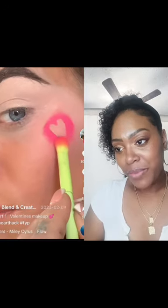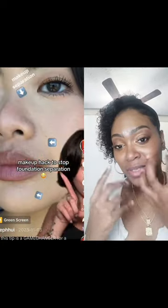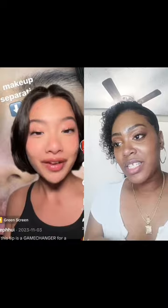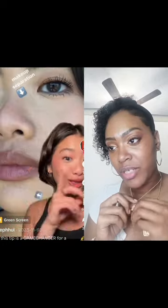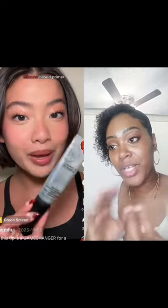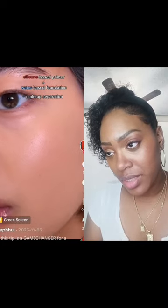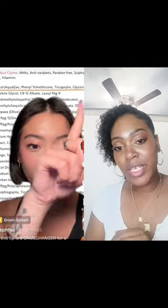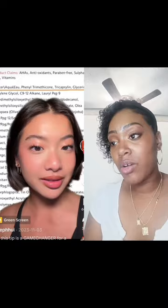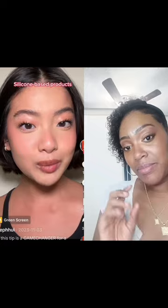Makeup separation — this is what I tell you guys when it gets cakey. She's discussing water-based and silicone-based. The water-based did her skin like that. So her primer was silicone and her foundation was water-based, which equals makeup separation. She's going to tell us how to know which one is silicone and water-based. This one here is water-based because it starts with water, and silicone ones end with C-O-N-E — the cone. So when they have 'cone' or 'axon,' those are silicone-based foundations.